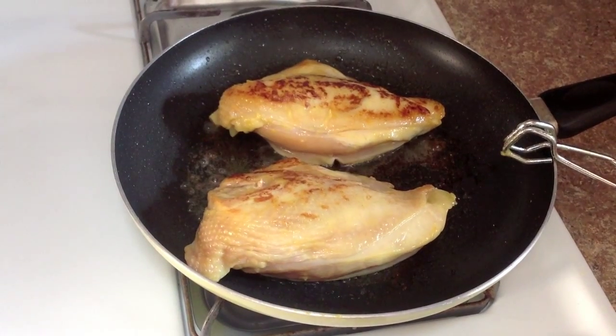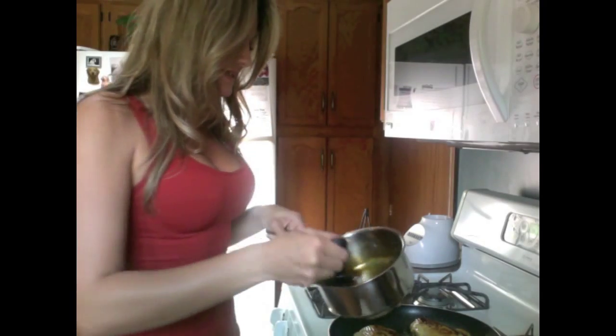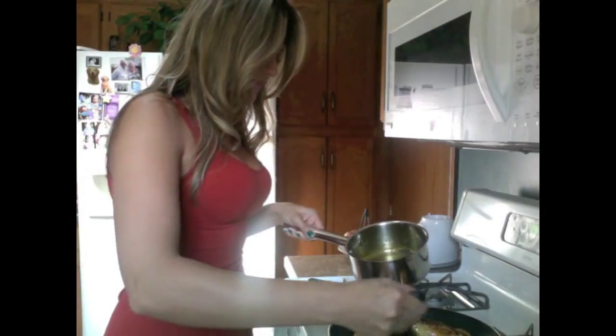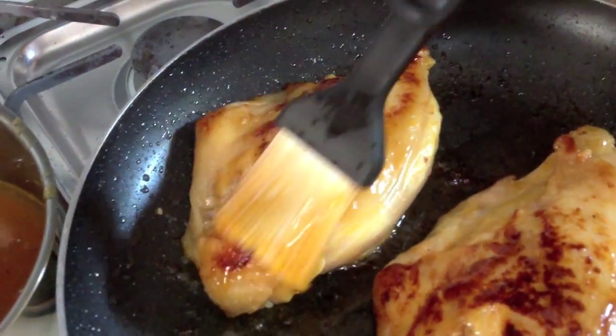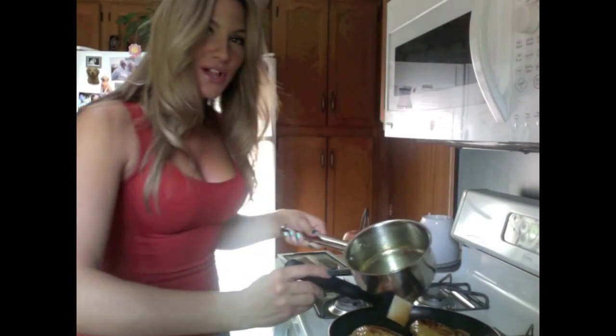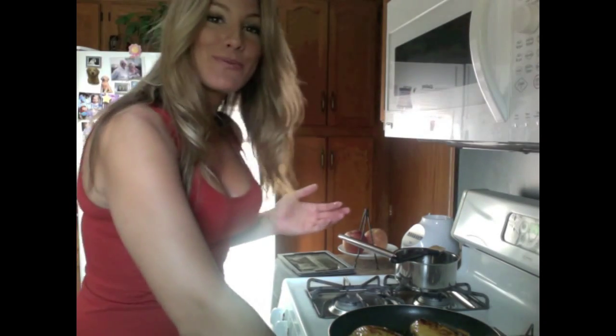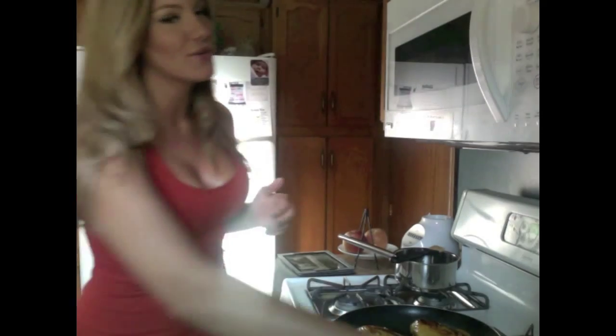Once the chicken has become a nice crispy golden brown, flip it skin-side up — we're using bone-in chicken — and apply your glaze. Oh yeah, it smells so good! Leave some glaze leftover though, because we are going to add more halfway through the oven cooking time, and I like to add a little more at the end too. Your oven should already be preheated to 375 degrees.